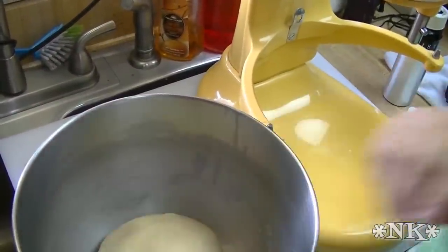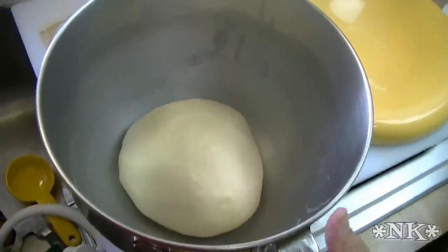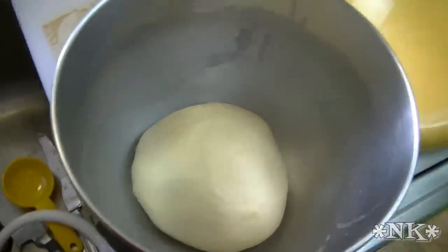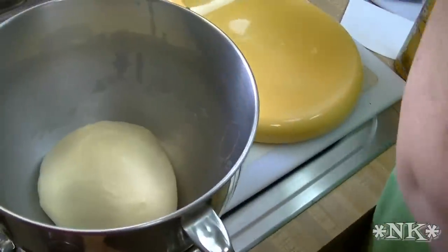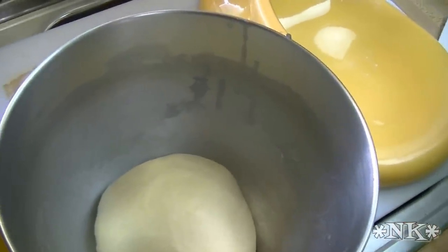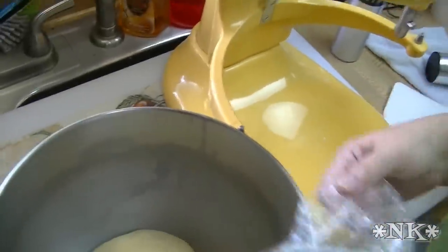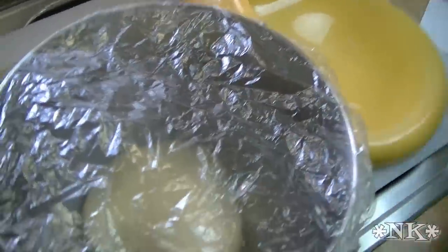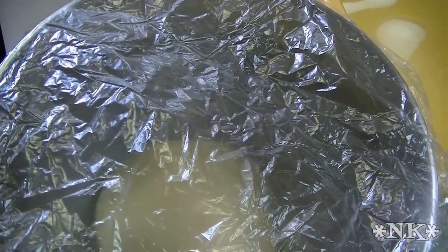Into the bowl it goes. Give it a spray on top just so it doesn't dry out. We're going to put a cover on it and let it raise and rest until it has risen double its size. This can take up to an hour and a half. Let this rise slowly, and then when it's time to form the buns we'll come back and I'll show you how I do that.